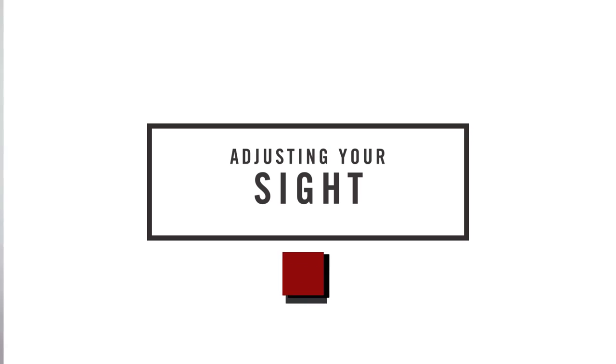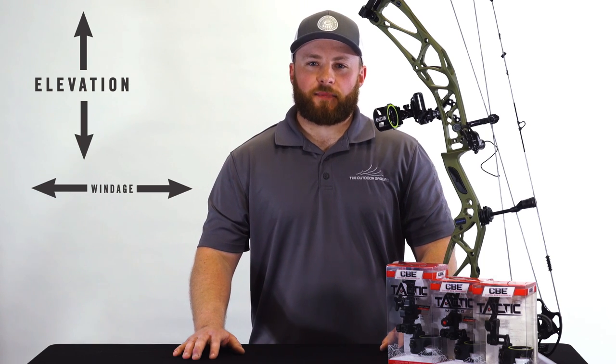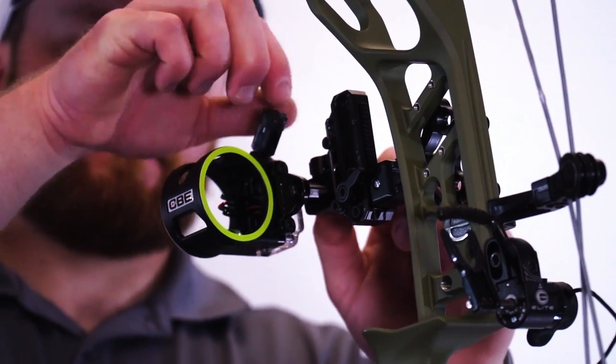Once you have your sight mounted to your riser, you will need to adjust your windage accordingly. Windage is your right and left adjustment. If your arrow is impacting left, you'll want to move your sight left. If your arrow is impacting right, you'll want to move your sight right.